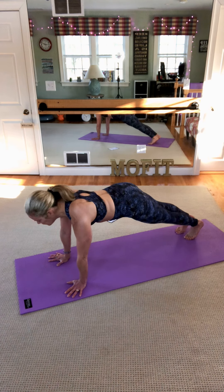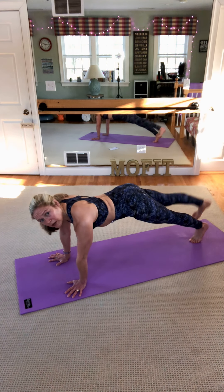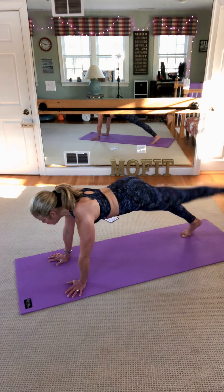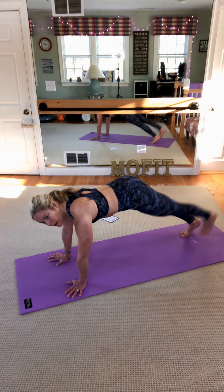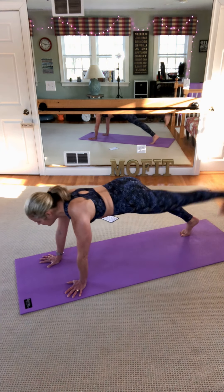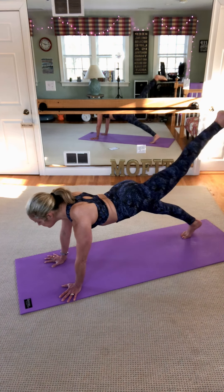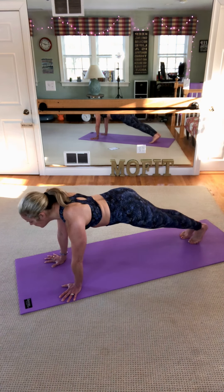We're going to alternate leg lifts — I know, you can do it, just try it, one minute. Pull your stomach in as hard as you can. Looking out a little bit beyond the fingertips. If you need to rest, drop to the knees. Remember, you're squeezing that leg and lifting. Anything that's going to strengthen the glutes is going to be good for your spine. 10 more — nine, eight, seven, six, five, four, you can do it, three, two, and one.